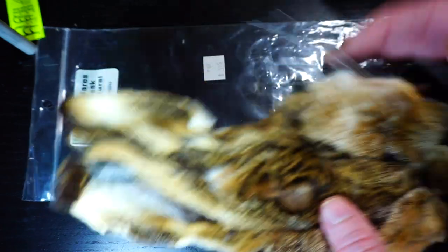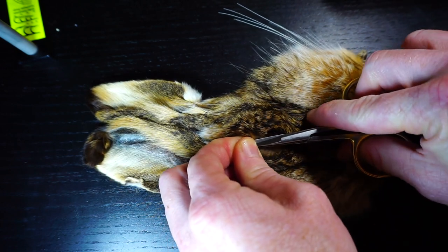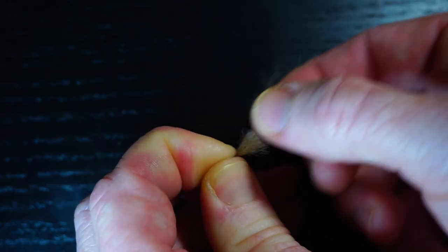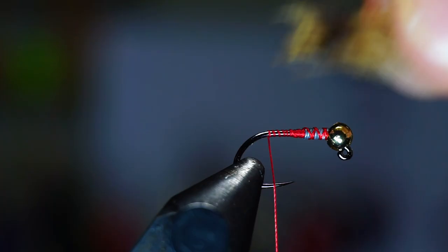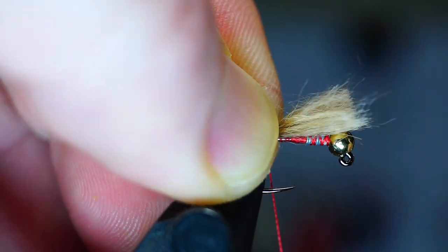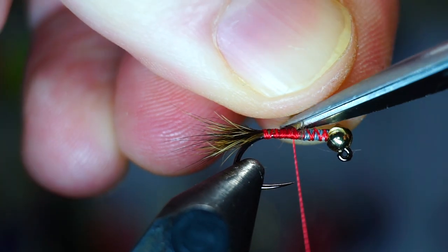Now we need some fur from a hare's mask. It's called a hare's ear because you get the fur from the ear of the hare, however I like the look of the hair right here. Trim off a small little section, and then prepare it by pulling out all the underfur. Tie in this clump, sticking out about a half to three quarters of a hook shank length from the back.